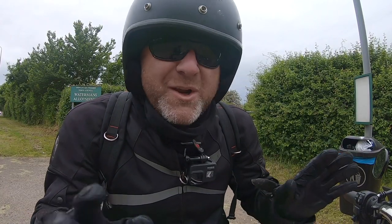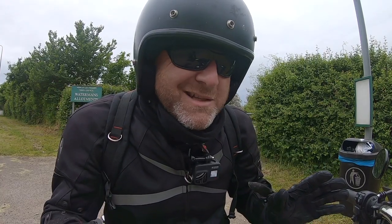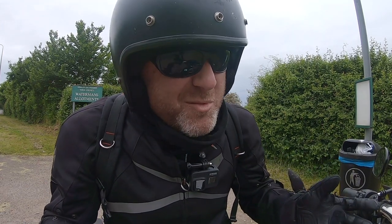But this is all on dry roads — we can all handle that, right? What about when it gets a little bit wet? Worn tyres and wet roads: not a great combination, is it?